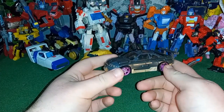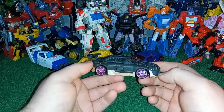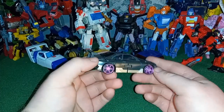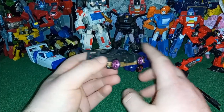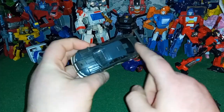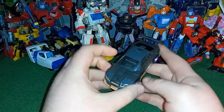There is Nightbird in her Nissan Skyline alt mode, and it's a very nice car. I love the metallic purply-pink — or magenta — here, and I love the copperish pinkish color here. It really gives me Prime RC vibes, but I know it's Nightbird. There are different shades of gray which I don't love, but it's not bad.